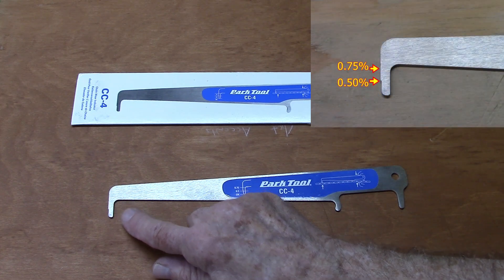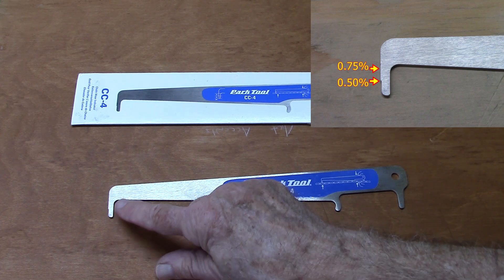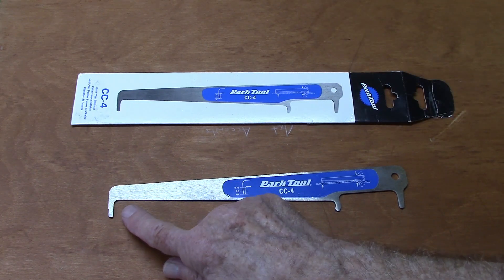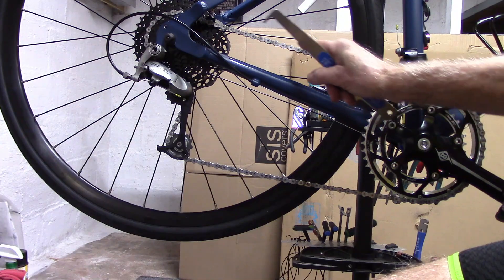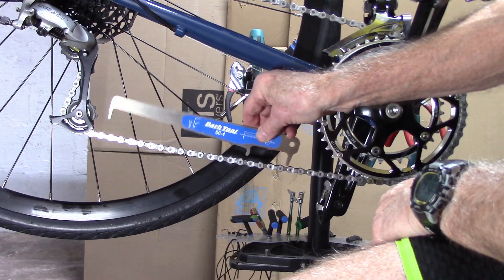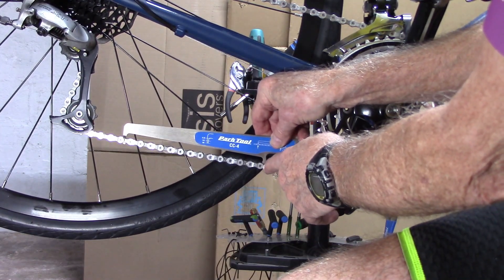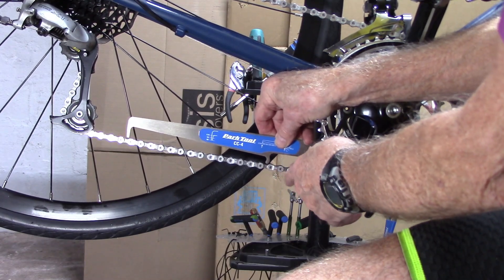That bevel allows for insertion up to 0.5% or 0.75%, and we'll talk about later when to replace your chain. You can either use the portion of the chain above or below the chainstay, but it is important to insert the J-hook into between the inner links of the chain, not the outer links where it's going to press against the outer plate.